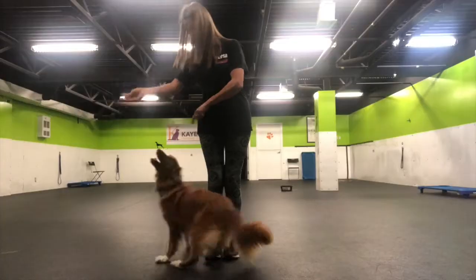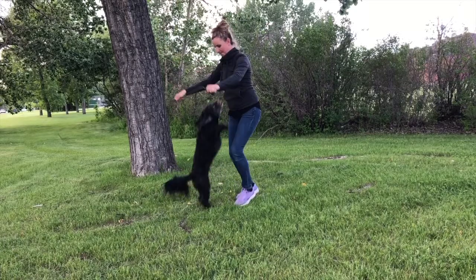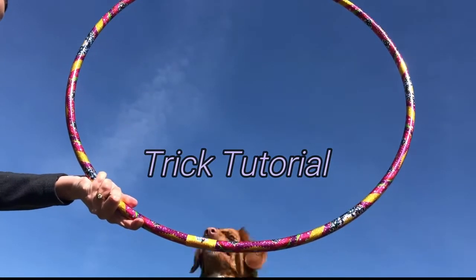Hi, my name is Alisa and welcome to the Mixed Match Trick Tutorials. I'm a positive reinforcement trainer and my passion is teaching my dogs new tricks while creating a stronger bond with each and every one of them. This week's tutorial will be the Hoop Jump.